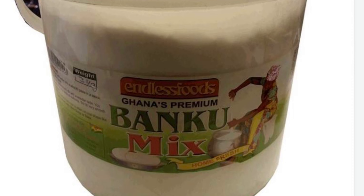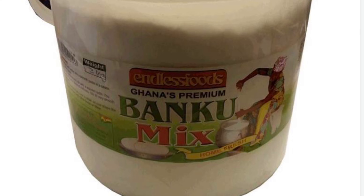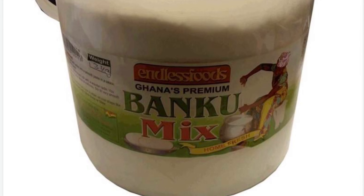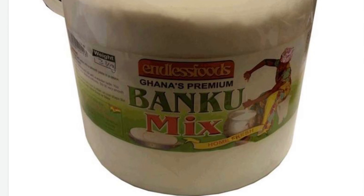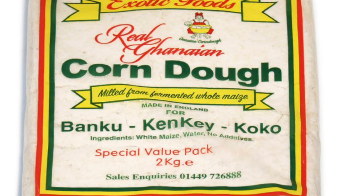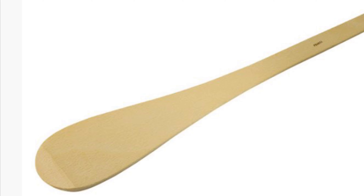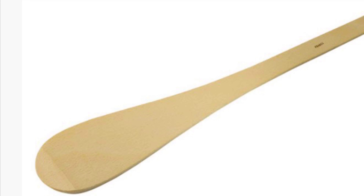You just need two main ingredients to prepare fante dokono, and these are banku mix and your corn dough. You will get these two from any local Afro shop close to you. You will also need banana leaves, which you may also get from your African shop.